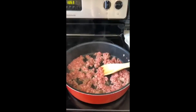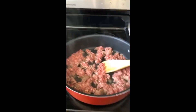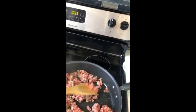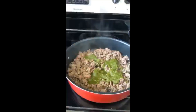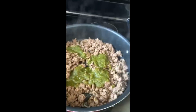First, cook the ground beef and render out all the fat. You'll constantly work through the meat, and then once all the fat comes out, you're gonna strain it. Let me just cook this up first and then I'll show you what's next. I strained all the fat out.